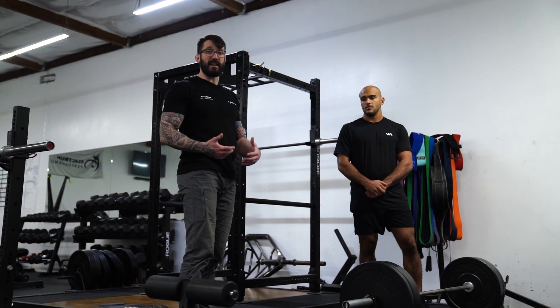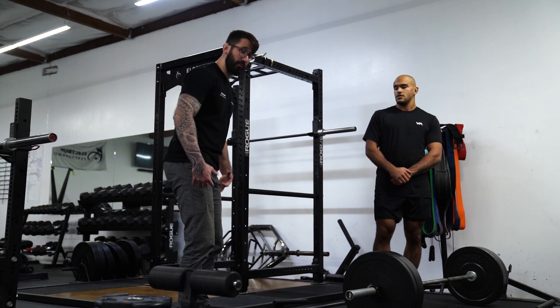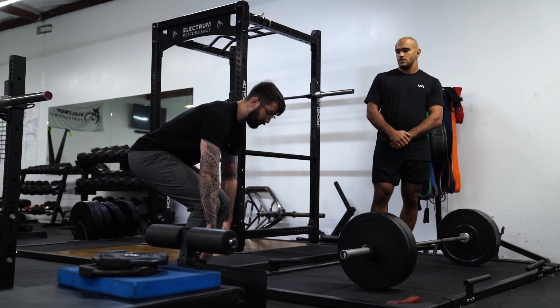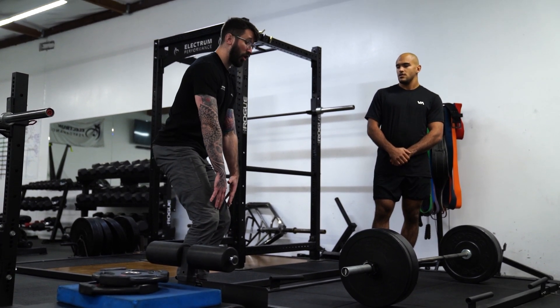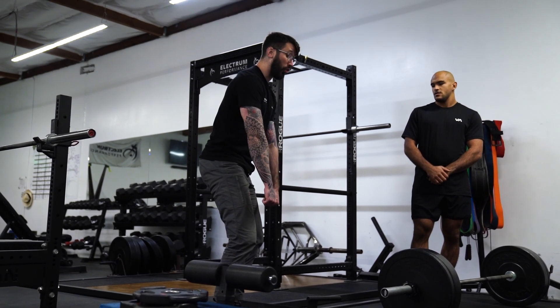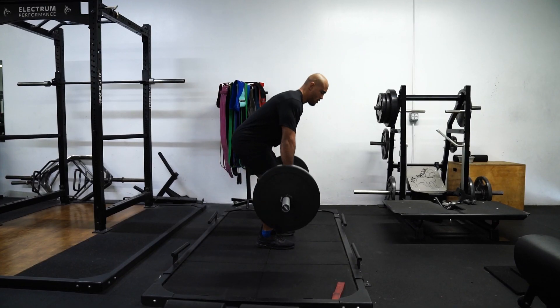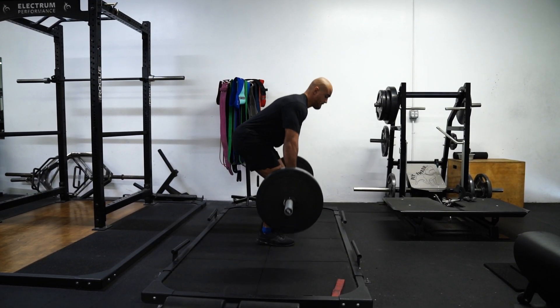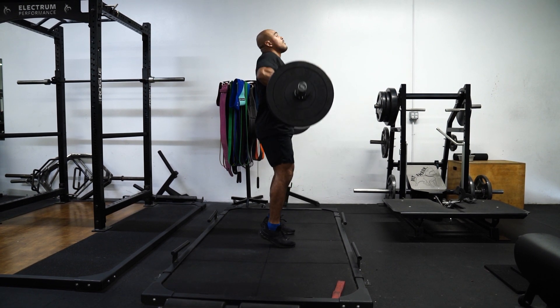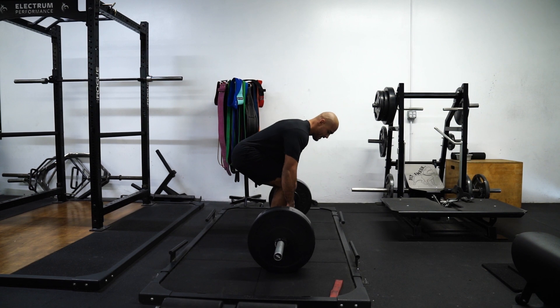Note how his hips got in really close to the bar and then he shrugged into the high pull. This is dynamic and a little more difficult to learn, so think of using your bigger muscles first. Use the lower body to get the bar moving, bring your hips in, and only then shrug into that high pull. The order of operations: lower body as the engine first, then follow through with the upper body into the high pull.